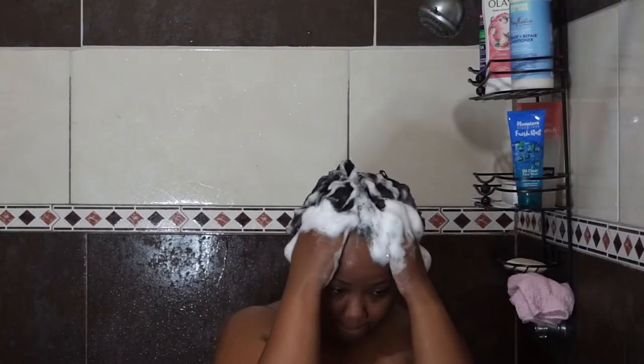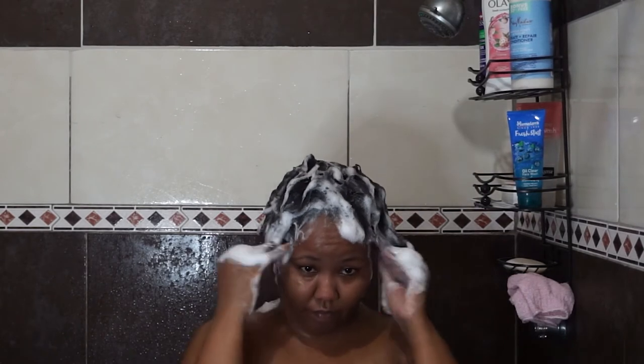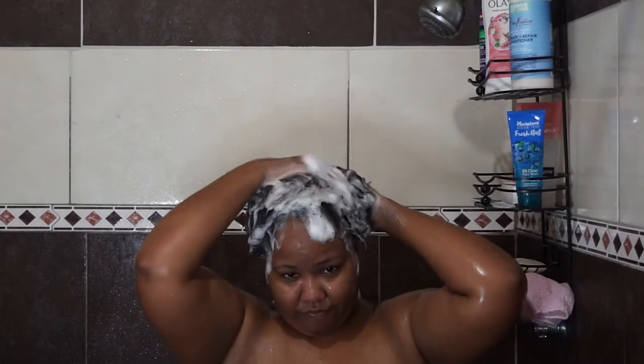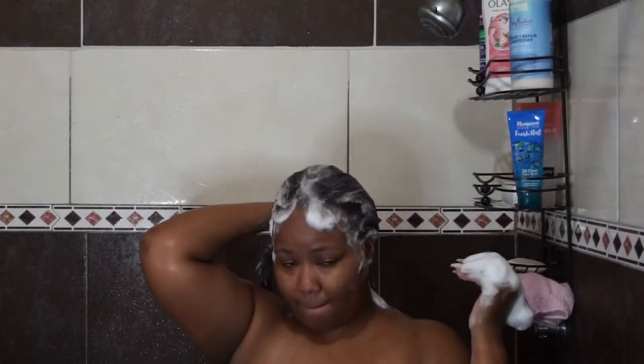The third wash is when I get all the lather — it's thick and light — and that's how I know my hair is clean. Usually it takes about three washes with the shampoo to get to that state.